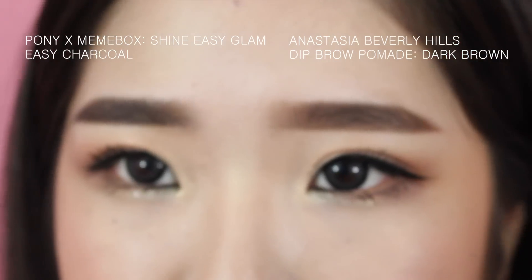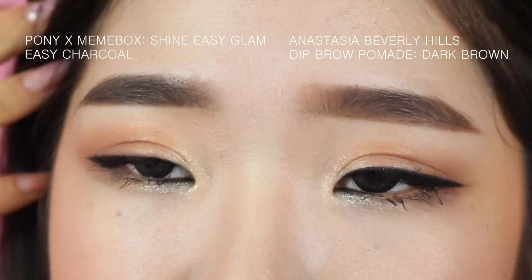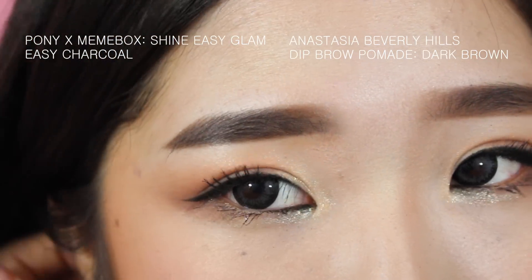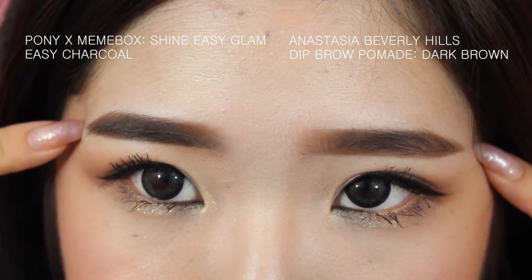I'm basically finished with my brows — this is what they look like. This one is with the Pony Mimi Box Brown Eyeshadow and this is with the Anastasia Dip Brow. Sometimes I do use clear brow gel but it's not a regular thing for me because I haven't found one that really does anything too dramatic. I hope you all enjoy this video and I'll see you in the next one. Bye!